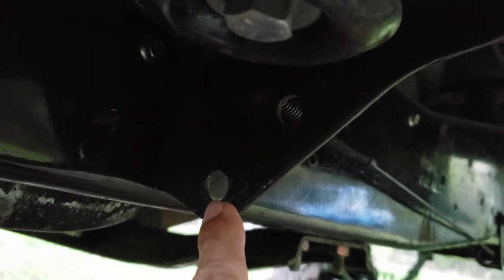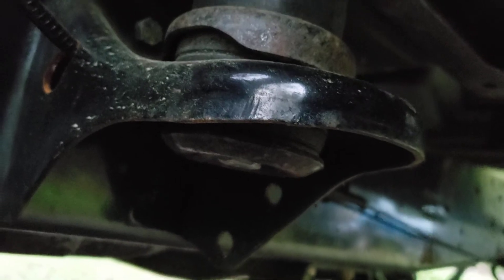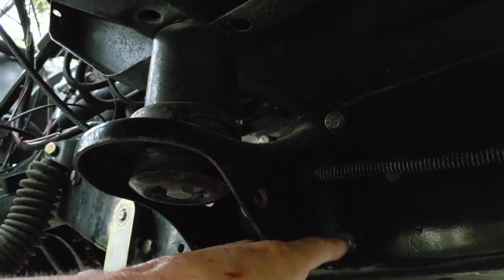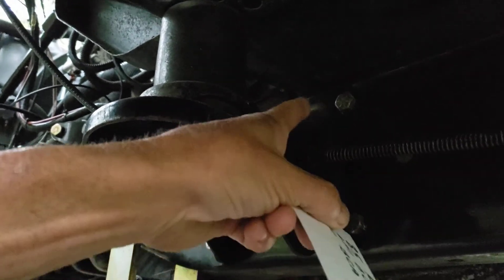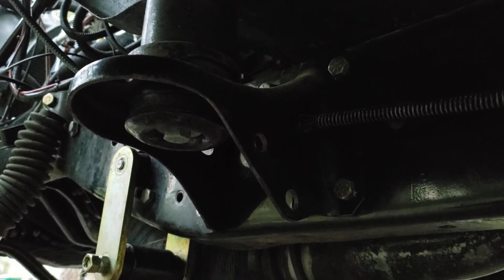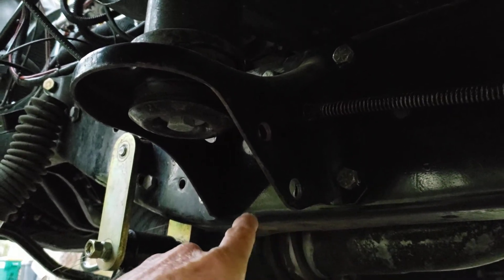I tried drilling a hole a little bit higher up than the factory one, and tried having the cable pass underneath and go to that — that still didn't work. I was going to do a bracket that would bolt up and have the parking brake cable come through the top of it, but I ended up just going with how I have it now.